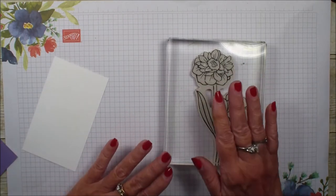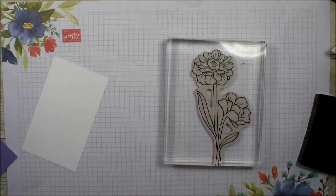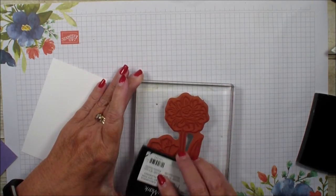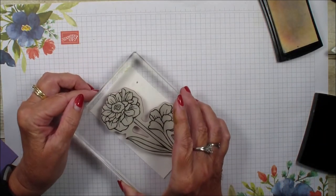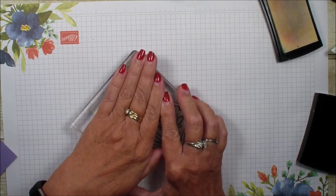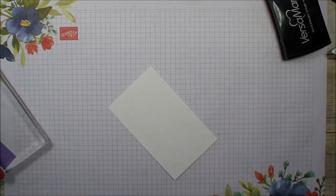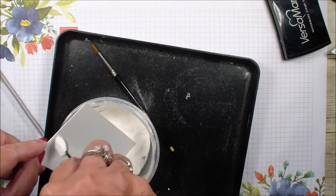I'm going to use the flower from the Band Together bundle and ink the flower with Versamark. I'll stamp it on a piece of Whisper White cardstock, then heat emboss it with my heat gun and white embossing powder. Let's bring in the white embossing powder and cover that flower.